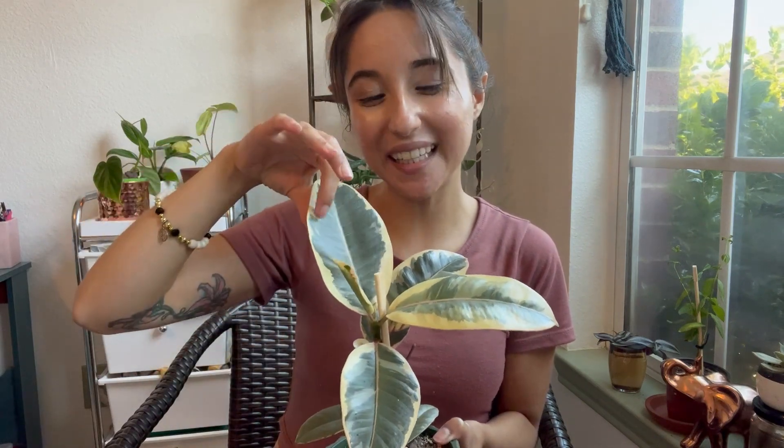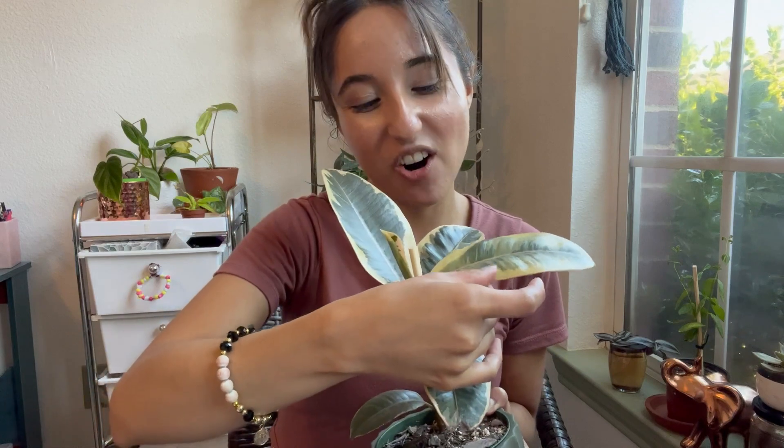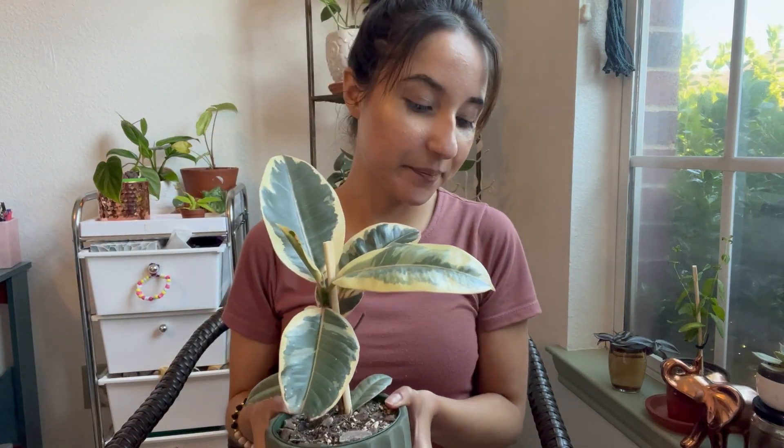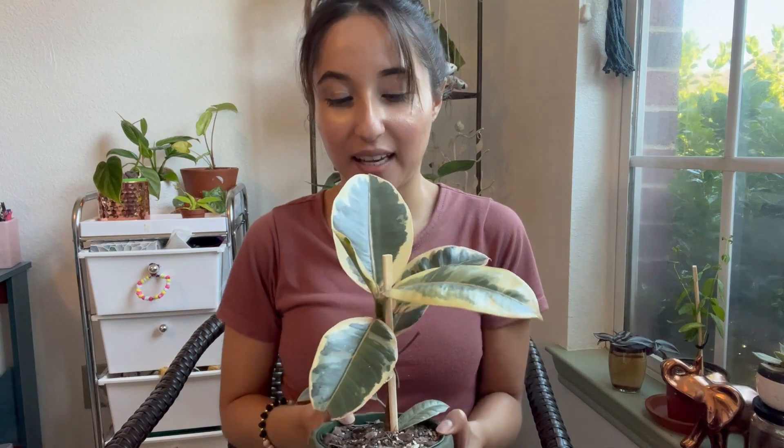Sometimes when new leaves come in they're a little bit pink, then they harden off and get yellow — just so you're aware. Kind of like the Hoya Princess. And that's it for my level one plants!